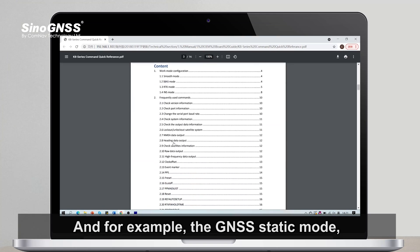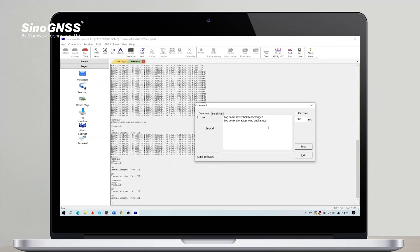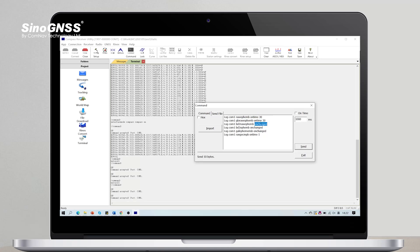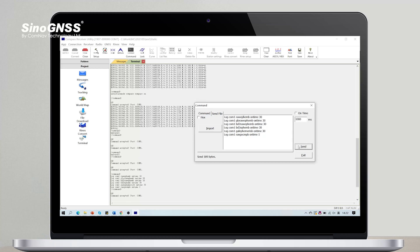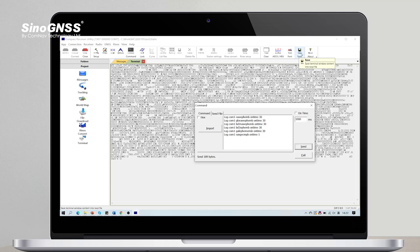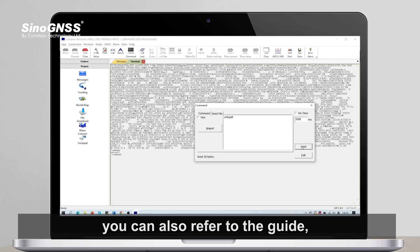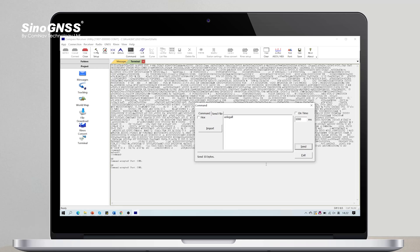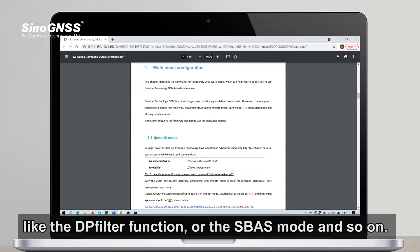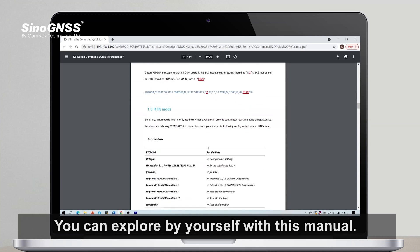For example, for the GNSS static mode, just copy the commands from the manual and change the target COM port or other settings as needed, then click the button to record the data for analysis. The configuration for other work modes is similar. You can also refer to the guide for features like the DP filter function or spot tracking. You can explore by yourself with this manual.